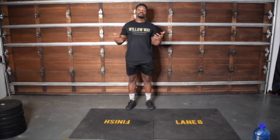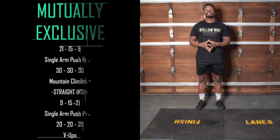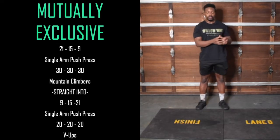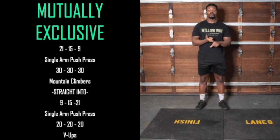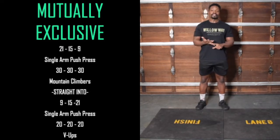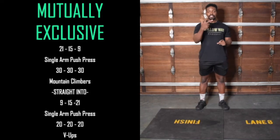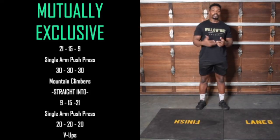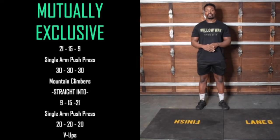Time for our workout — mutually exclusive. There's a bit of a twist to this one. We start with push presses, then go to mountain climbers, then do some more push presses and end up with some V-ups. So essentially we've got three movements. I'm going to run through those movements first and then we'll get into the rhythm of the workout.